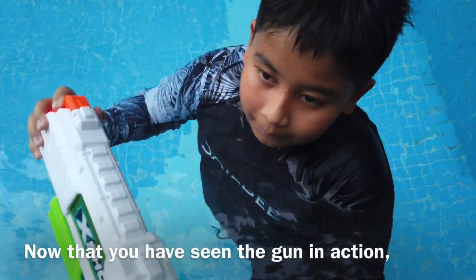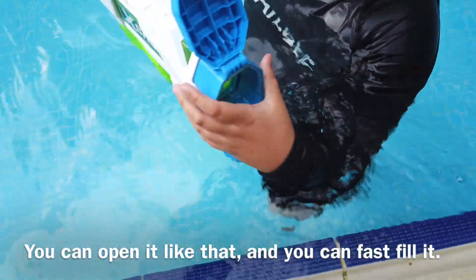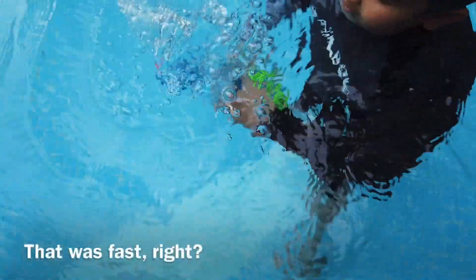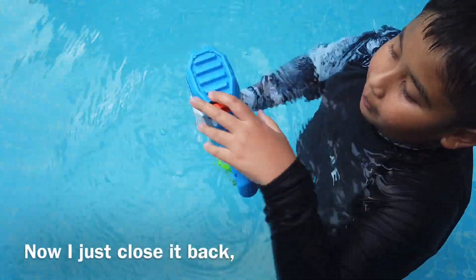So this is my platform showing the gun in action. You see I open it like that, and you can fast-fill it. Let me fast-fill it for a while — that was fast, right? And now I just close it back.